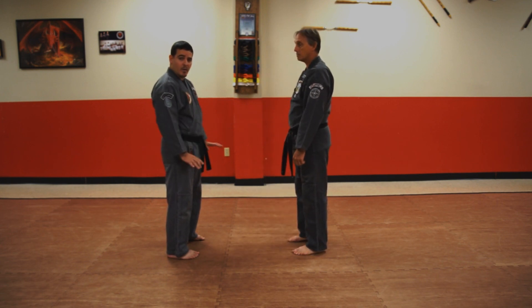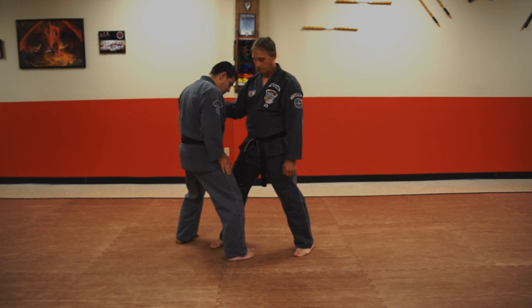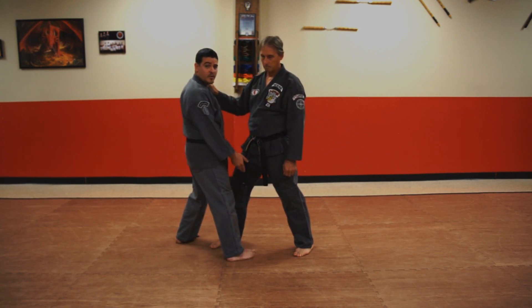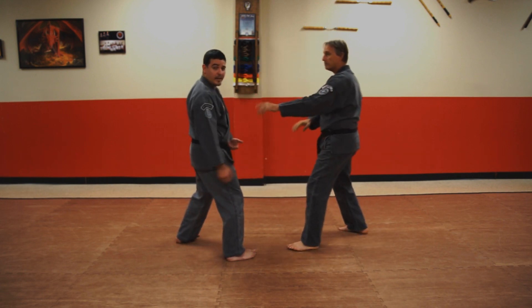Since we're talking about stepping, let's talk about what's happening with the low zone. As he steps in, we're going to be stepping forward. There's a rule that says we do not want to step past the heel of the opponent's first leg, because you'd be straddling the paddle — meaning he can kick you effectively.